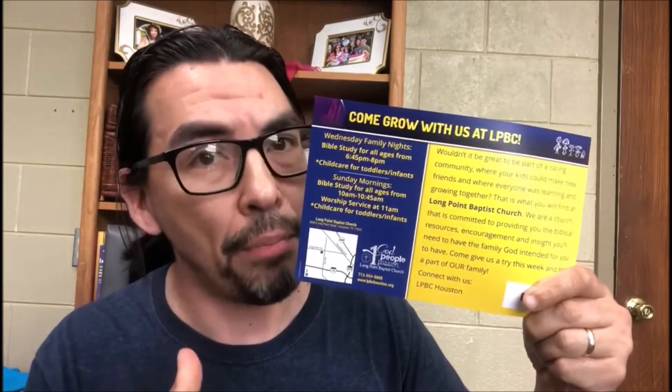So before I continue, I want to highlight our sponsor for today's video, which happens to be Long Point Baptist Church. I wonder how that happened. LPBC Houston is where you will find them. They meet on Sunday mornings at 11 o'clock. Check them out. Thank you for sponsoring today's video.